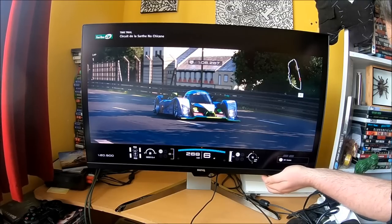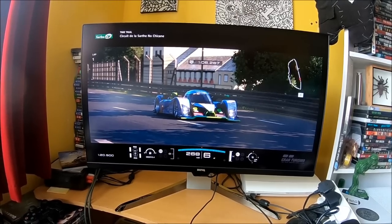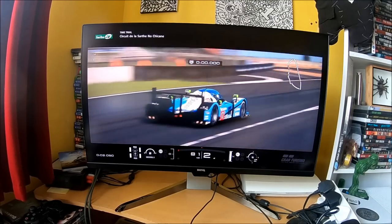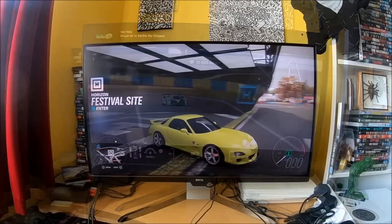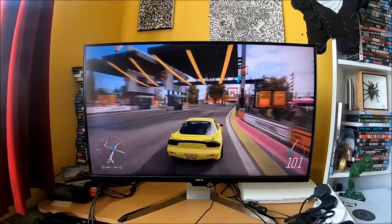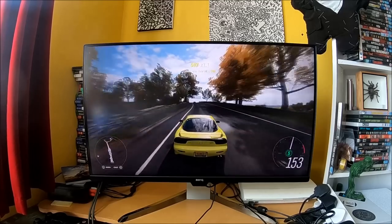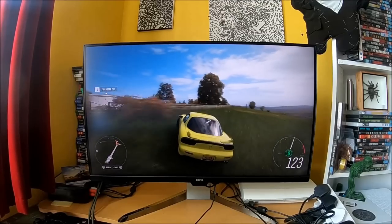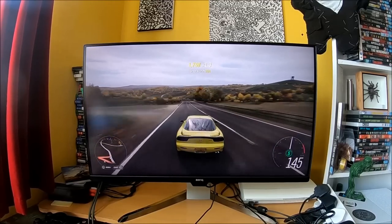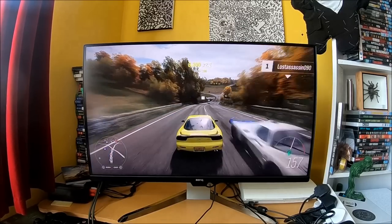As far as my final thoughts go on the 1800R, I have two verdicts. I can speak from my own situation as a content producer, and separately as a racing gamer — and the difference is significant. Most people who enjoy racing games don't have the same requirements I do as a content creator. In order to capture gameplay for YouTube, I need certain things from my TV, which is actually one of the reasons I went for a more basic HD 22-inch — because it has multiple HDMI, composite, and component cables that a monitor simply doesn't have. So this is something I personally wouldn't have purchased for that reason.